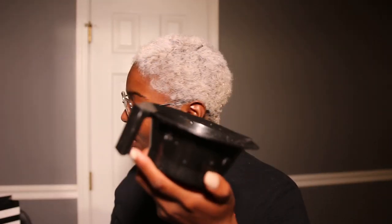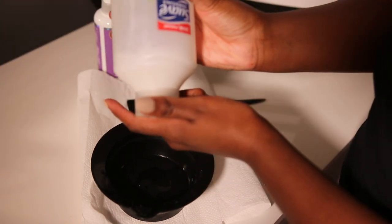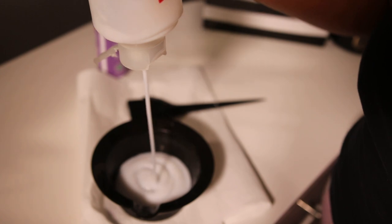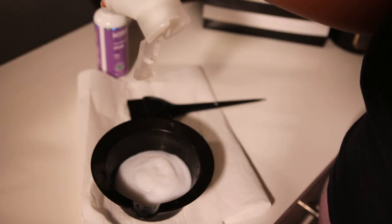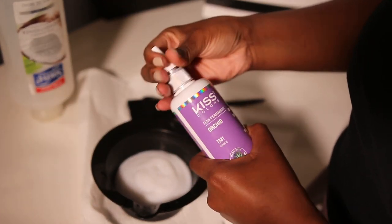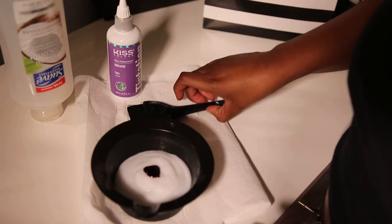Got my mixing bowl, my vintage applicator brush, and a glove. I'm going to start off with a lot of conditioner because I don't want my color to be too vibrant, and I'm only going to put a little bit of the dye. Let me mix it.